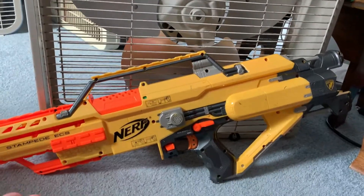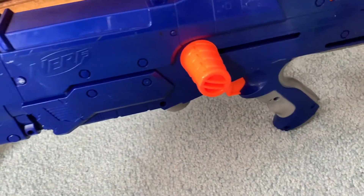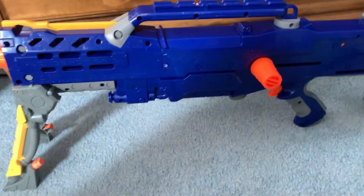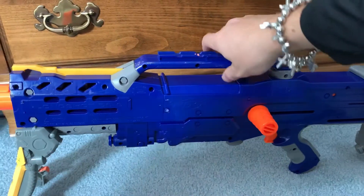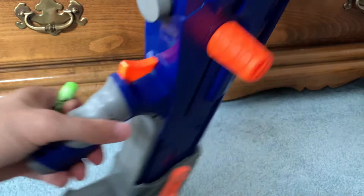I've got some Zombie Strike darts I always keep around for situations like this. I unfortunately cannot test the Stampede — I don't have D batteries — but I can test the Long Shot, no batteries required. I'm not going to use the mag first because I'd hate to jam it. I'll use my knees to hold the phone.